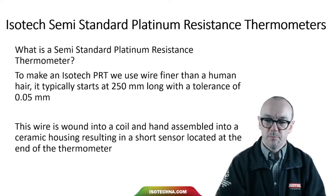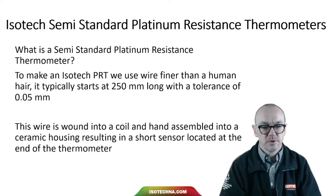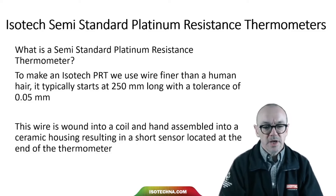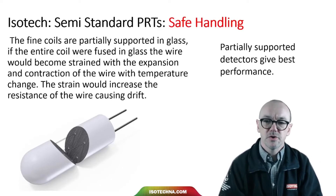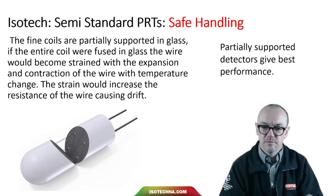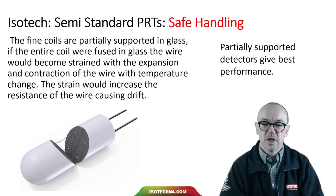To make an ISTEC PRT, we start with wire so fine you can barely see it — finer than a human hair, typically 250mm long with a tolerance of just 0.05mm. That wire is wound into a coil and hand-assembled into the ceramic housing element to create the sensor. Those fine coils are partially supported in glass. If the entire coil were fused in glass, the wire would become strained with expansion and contraction, increasing resistance and causing drift. Partially supported detectors allow the wire to expand and contract more freely, giving the best performance.